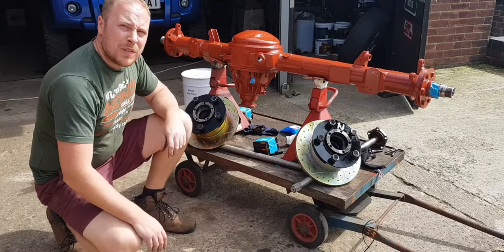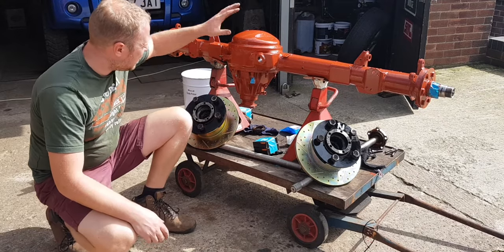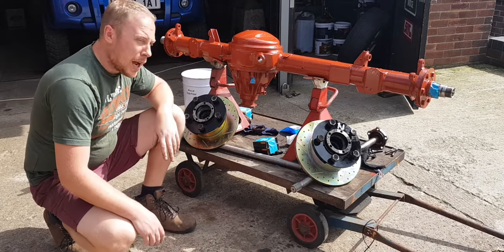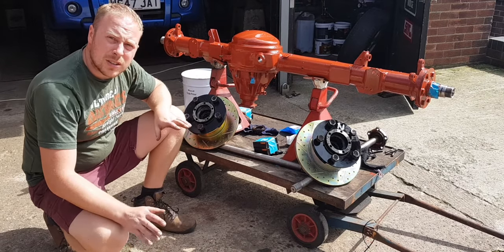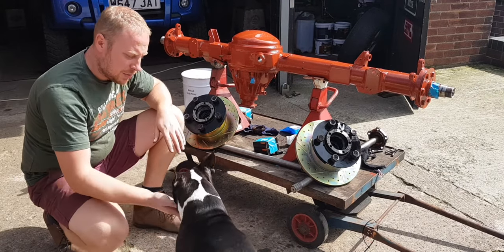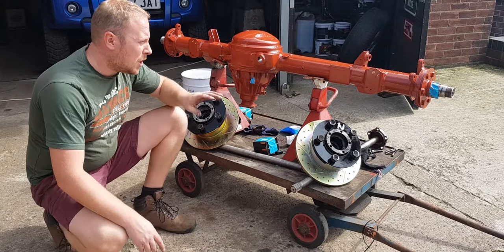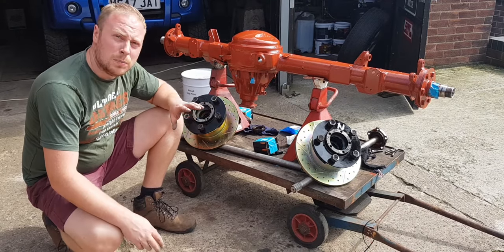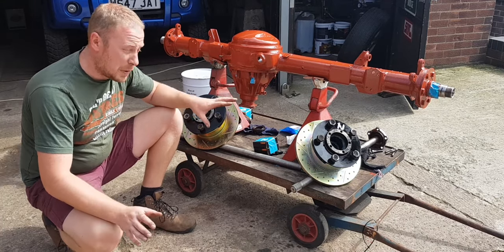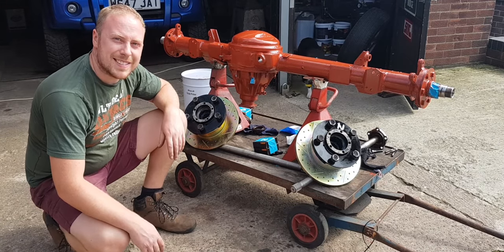I'm going to leave that one there for today. There will be a part two of this — just waiting for the primer to dry off, I'll probably give it another coat and then start with the chassis paint. Join me in part two where I'm going to paint the axle up with chassis paint, fit the hubs, fit the calipers — basically rebuild the axle. Thank you for watching and I'll see you in the next one.